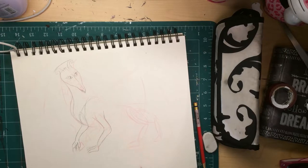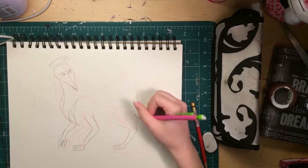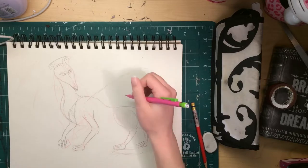If you watch any of the older videos I have on this channel of me filming traditional art, you'll notice that it's at a weird angle.